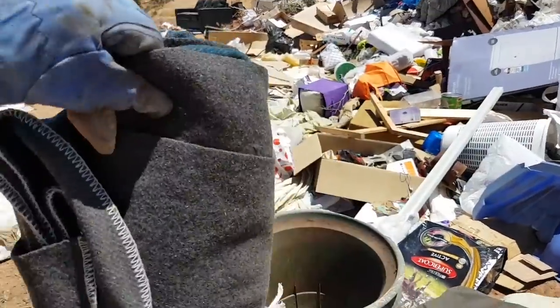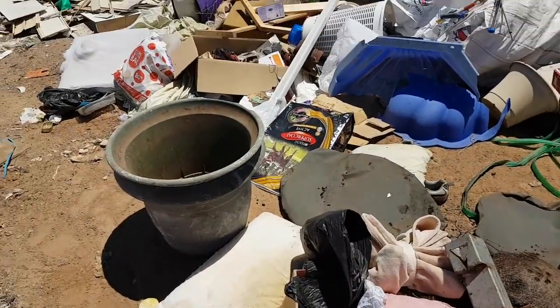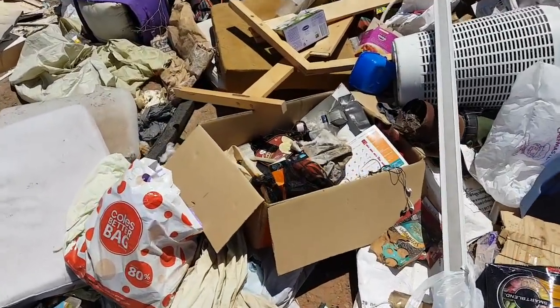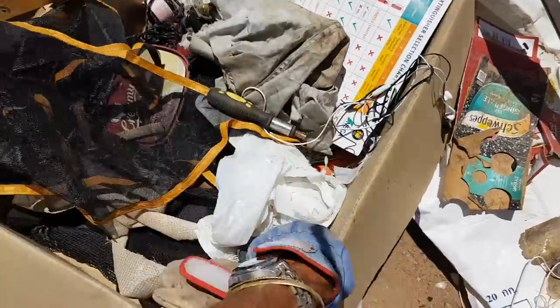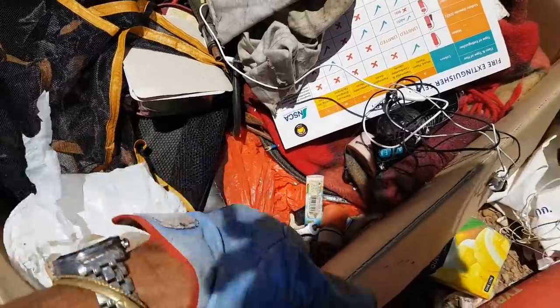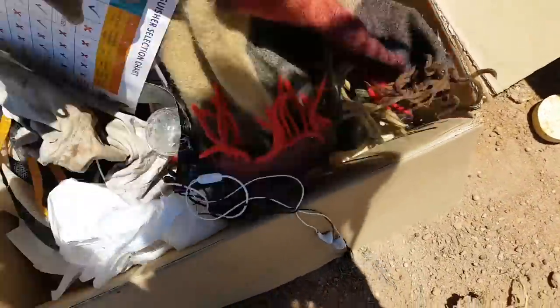Oh look at this — a beautiful fleece blanket, a nice old horse blanket. We'll take that. So this is where the hoarding starts guys. I found those lanterns in this box just in. Screwdriver. Oh tools guys — tools! Beautiful. Tools fellas, gotta be happy with that.